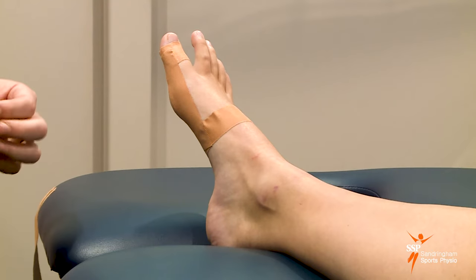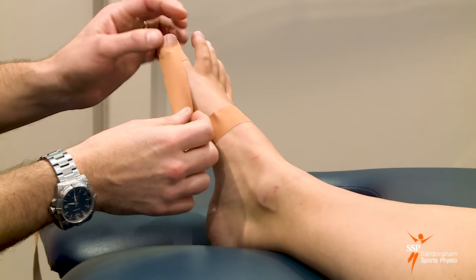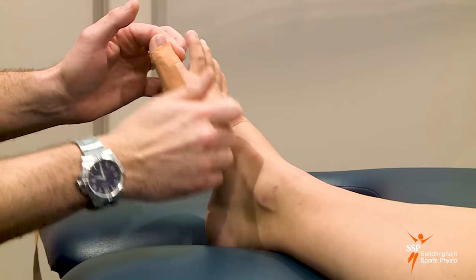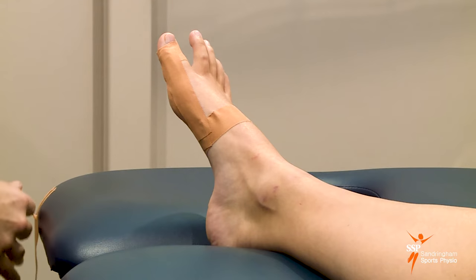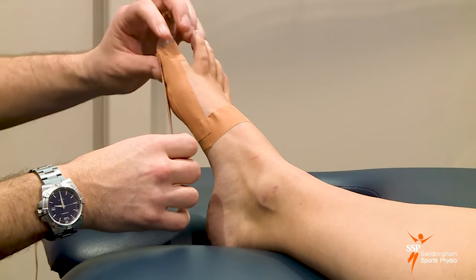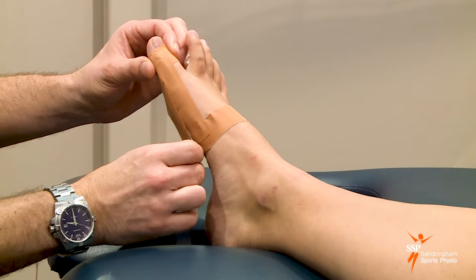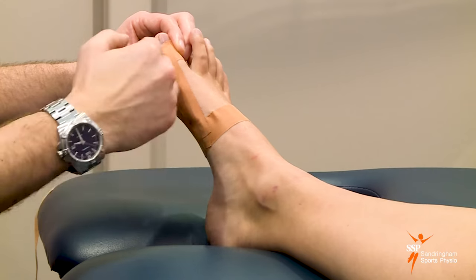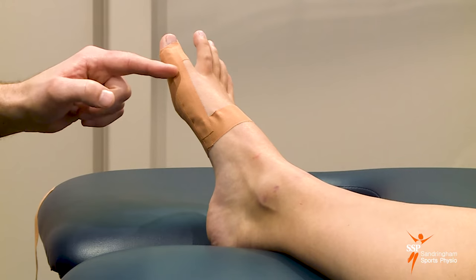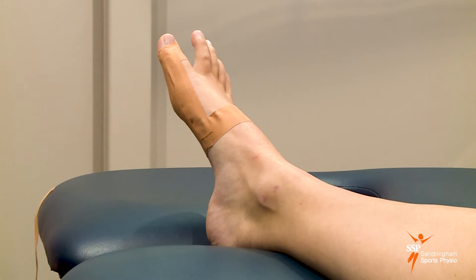We're going to do a few of these layers. For the second one, anchor it on the first anchor, pull down, and just overlap it slightly above the previous tape. For one more layer, starting at the top anchor again, pull the toe outwards and go slightly underneath the first layer of tape. So we have three layers of tape pulling the big toe outwards, and now we can see a nice gap between the big toe and the second toe.